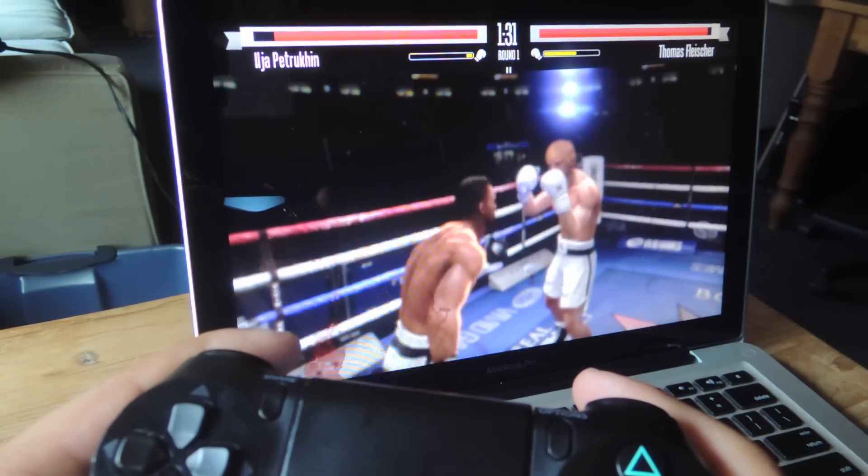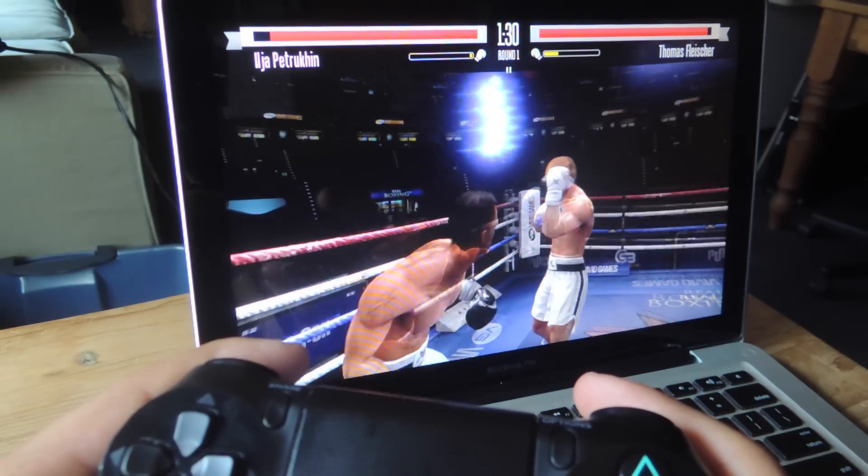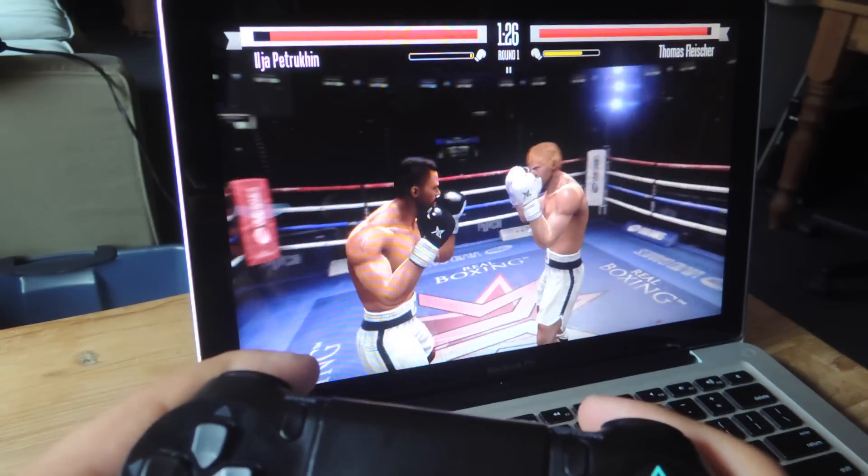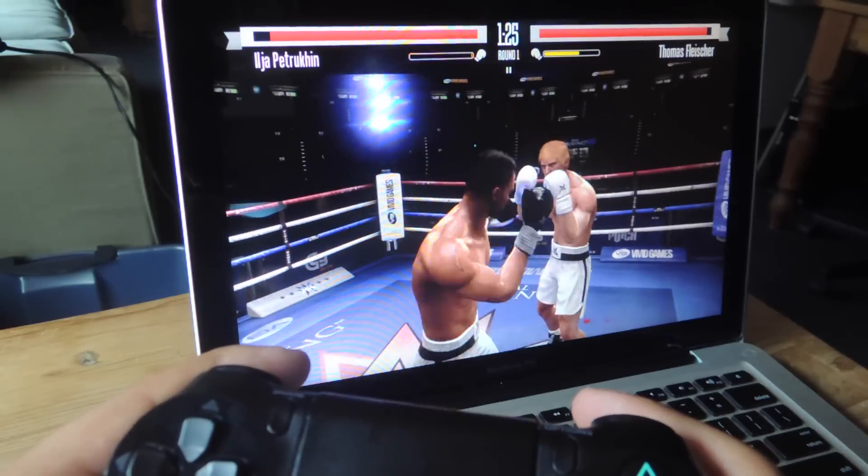What's up everybody, it's Neil here again with another GadgetHacks tutorial. Today I'm going to show you how easy it is to set up your PS4's DualShock controller to your Mac.